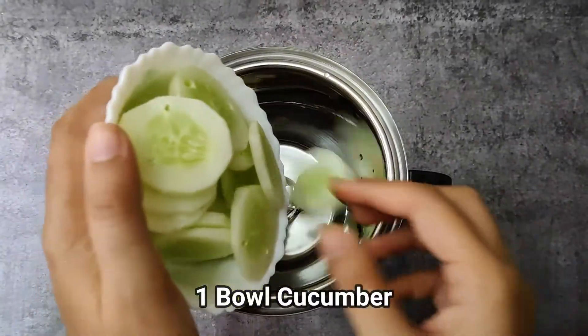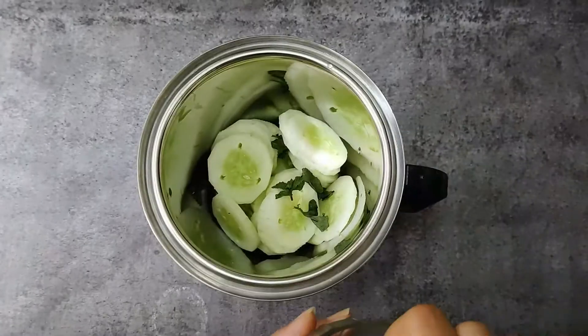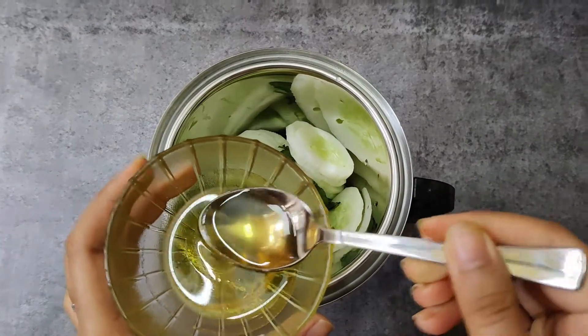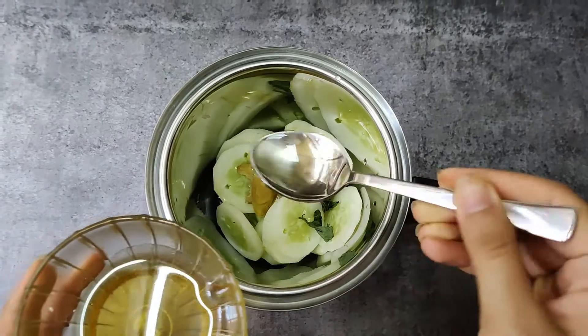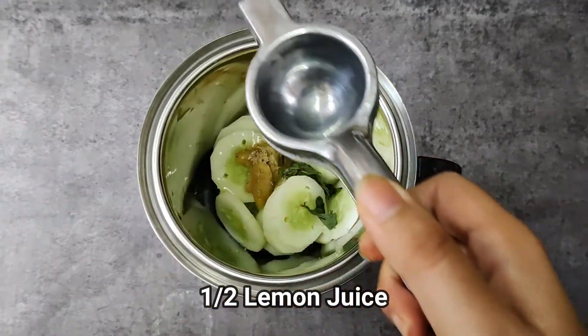Take a jar, add one bowl of cucumber, few mint leaves, small piece of ginger, one tablespoon honey. According to your taste you can add more or less. Add quarter teaspoon black salt, add juice of half lemon.